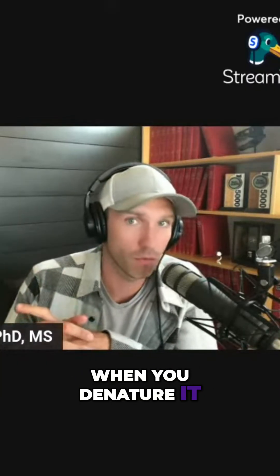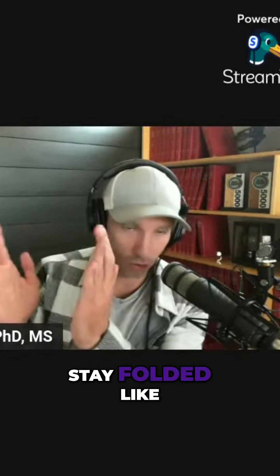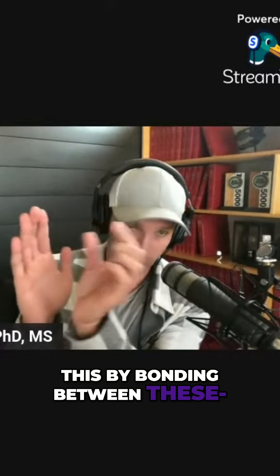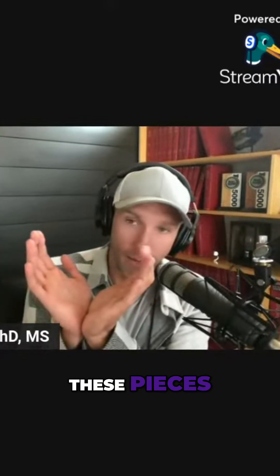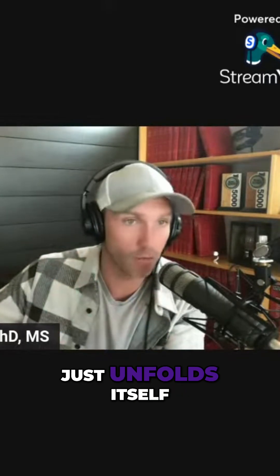When you denature a protein, those proteins that are folded have to stay folded by bonding between their pieces. When you denature it, you basically just undo all those bonds and the protein unfolds itself. All you're doing when you denature a protein is reducing its biological activity and making it easier to enzymatically digest, because it's not folded so enzymes can get in there.